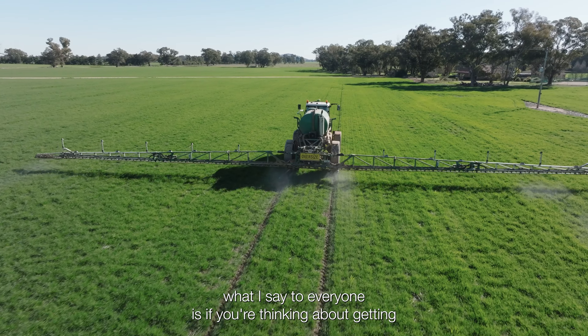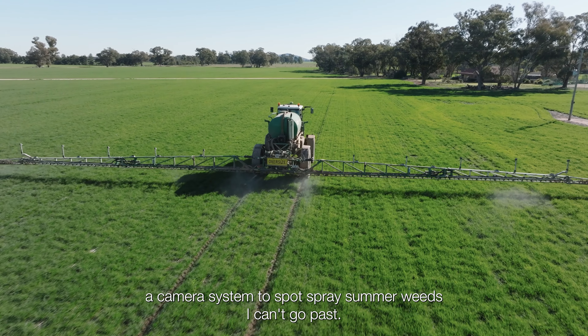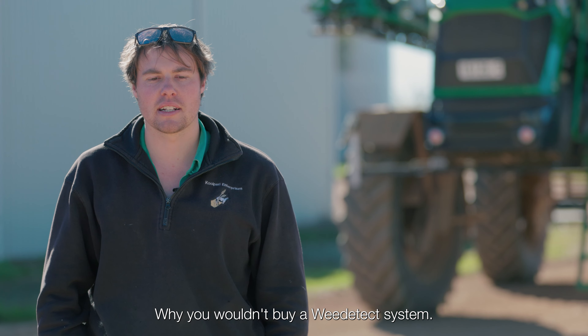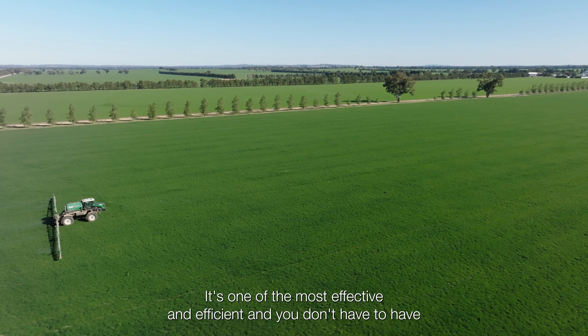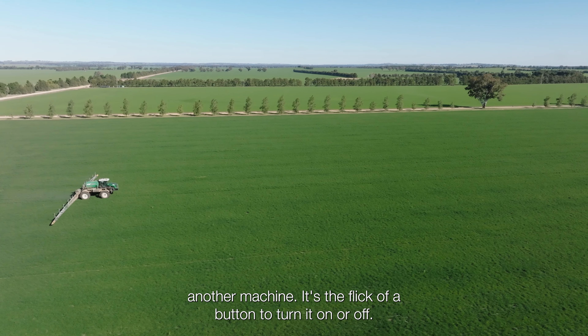What I say to everyone is: if you're thinking about getting a camera system to spot spray your summer weeds, I can't go past why you wouldn't buy a Weedatec system. It works at the highest speed you can get on the market. It's one of the most effective and efficient, and you don't have to have another machine — it's the flick of a button to turn it on or off.